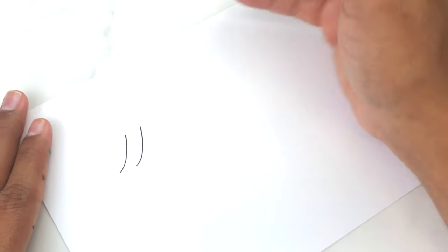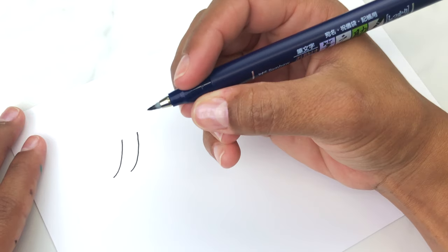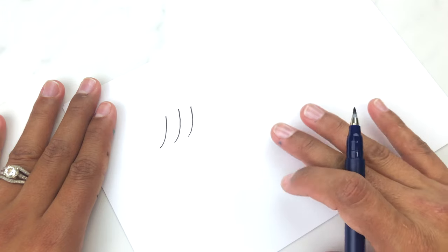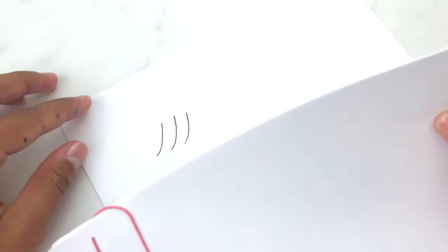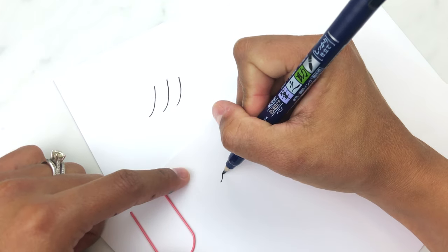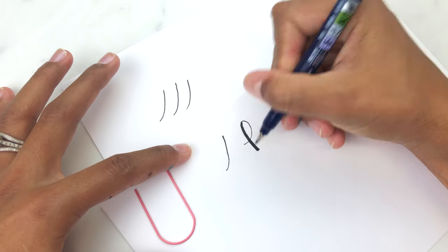Since we're talking about having the right tools and using them correctly, let's talk about paper. You want to make sure that the paper you're using is smooth, because that's what's going to help your hand and your pen slide better when you're doing the upstrokes, and you'll be able to create smoother upstrokes with the right kind of paper. The paper I'm using right now is HP 32-pound premium paper, and I'm going to show you how it compares to regular printer paper. You might not see the difference in plain sight, but the printer paper is not as soft.